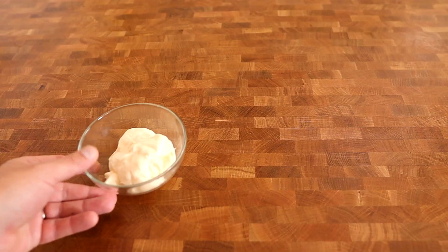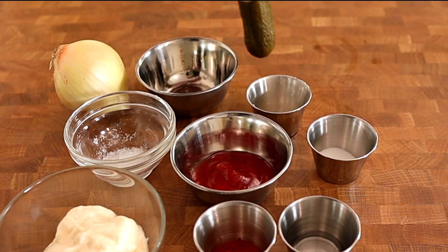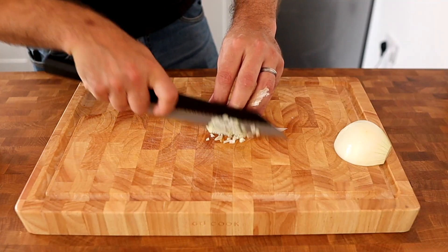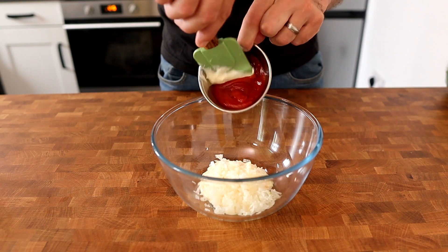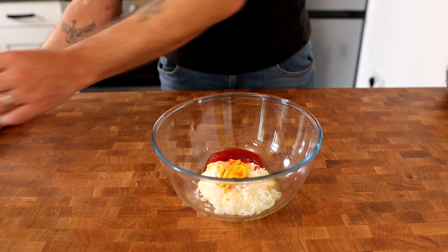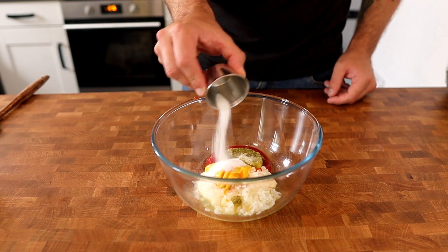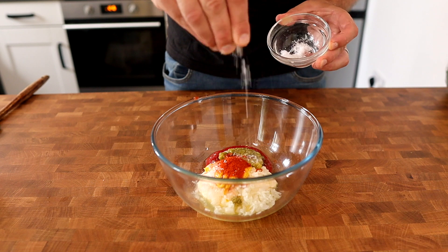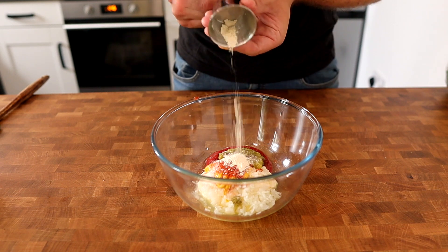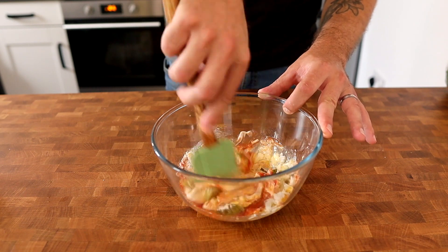While the dough is proving, we're going to make my version of the super duper special Big Mac sauce. Into a bowl place 120 grams of mayonnaise, one tablespoon of finely diced sweet onion, 40 grams of ketchup, 10 grams of yellow mustard, 5 grams of white distilled vinegar, one dill pickle finely grated on a microplane, 5 grams of caster sugar, 1 gram of paprika, a pinch of salt, half a teaspoon of garlic powder, and half a teaspoon of onion powder. Then mix them all together until they're nice and combined.